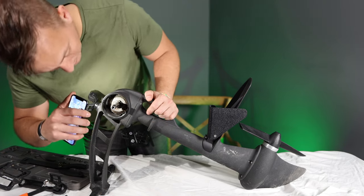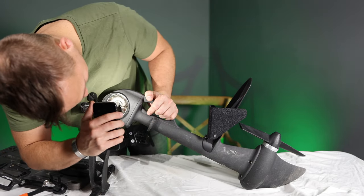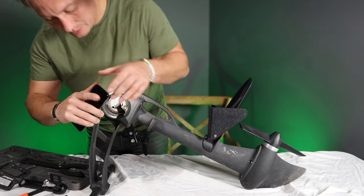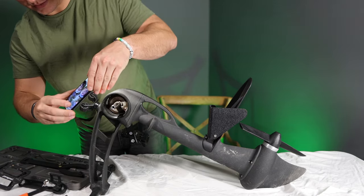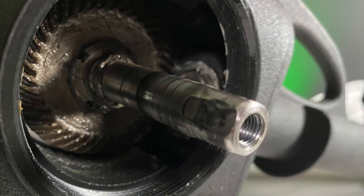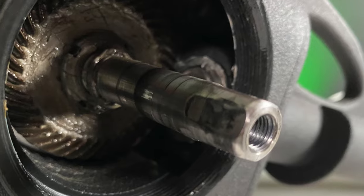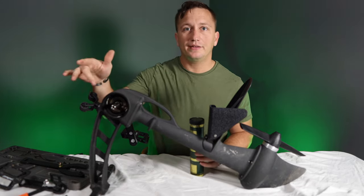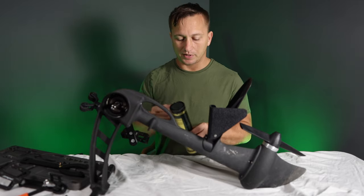I'm using my phone as a light here, just kind of inspecting this to see what it looks like, and it looks really good. I'm going to take a picture so that you guys can see exactly what it looks like close up. As you saw from that photo, I think the grease has done a really good job of protecting those gears.